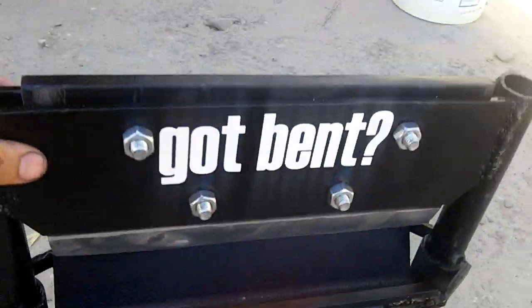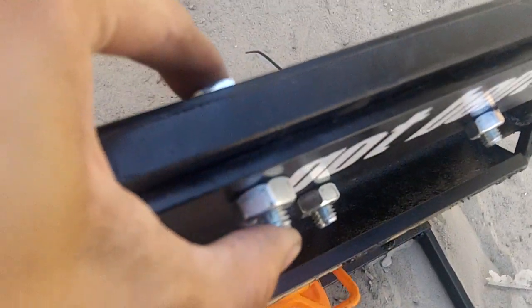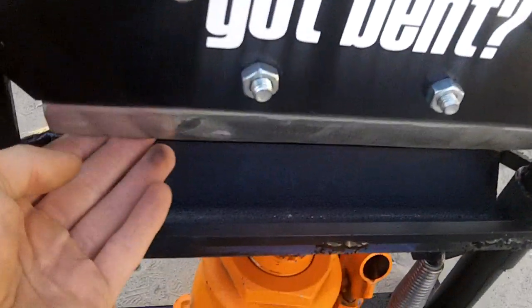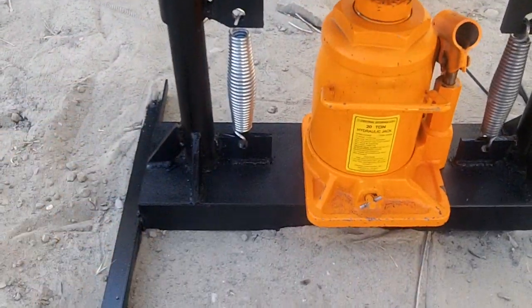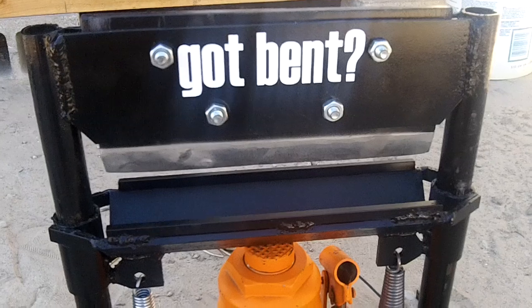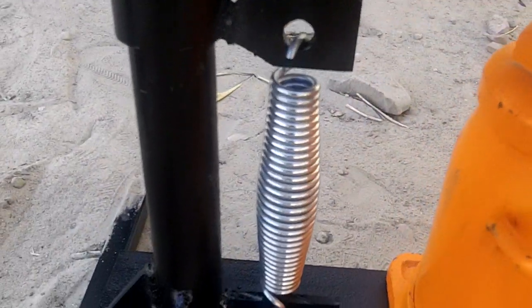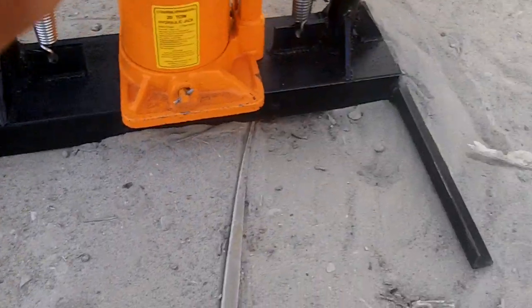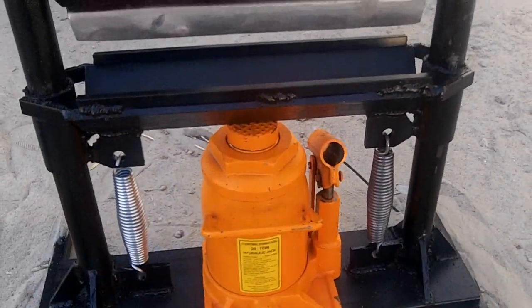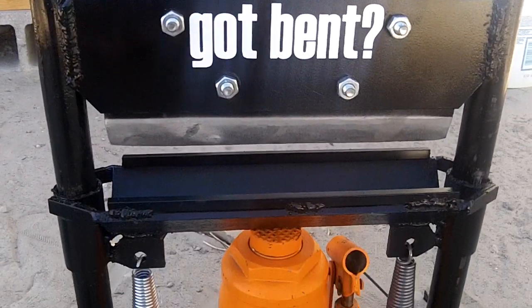I also made this have two walls and I can unbolt the punch and remove it so I can sharpen the blade, or if I want to make other kinds of punches I can change them. There are also some retraction springs, and I gave it longer feet because when you're jacking the bottle jack up it liked to tip over, so I had to put that on there.